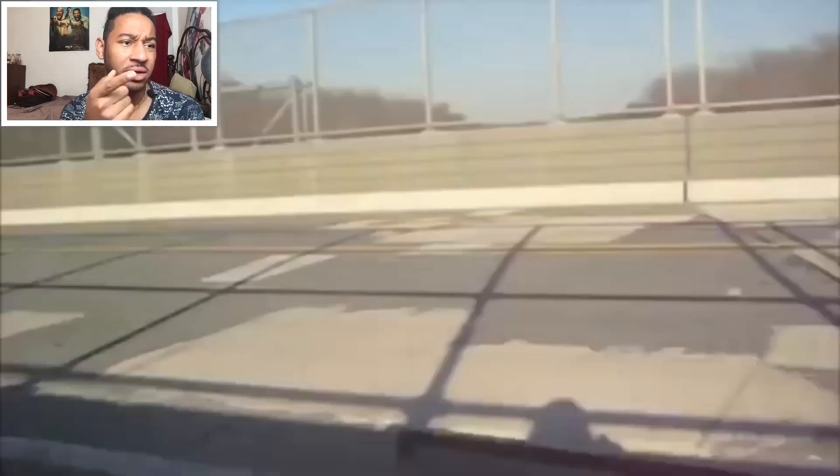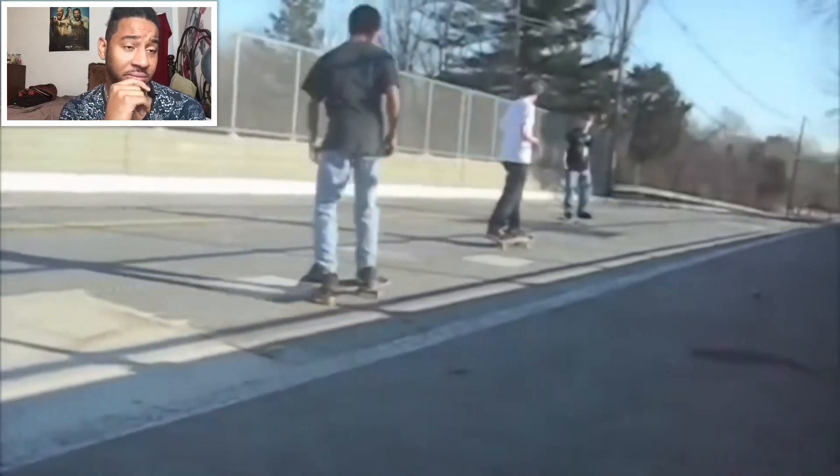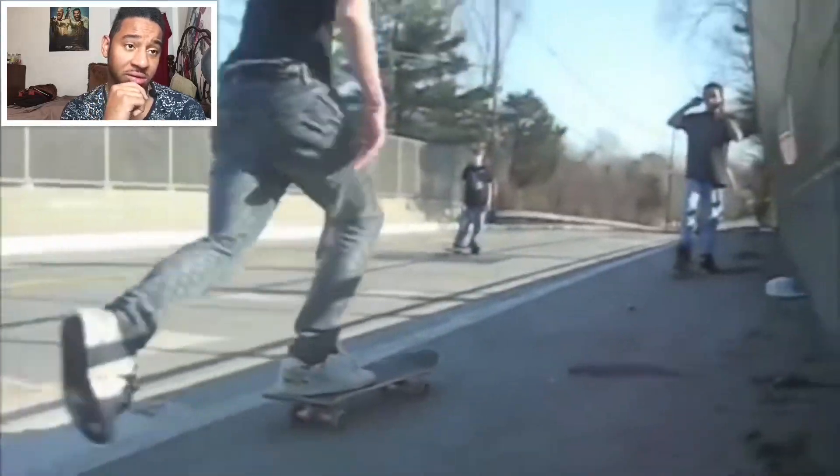That was like a no-comply barrier — I think that might be an NBD 'cause I don't think I've ever seen anyone do that on footage. I think it like rolled on his thigh or something. Just a bunch of other neighborhood kids that also started skating.